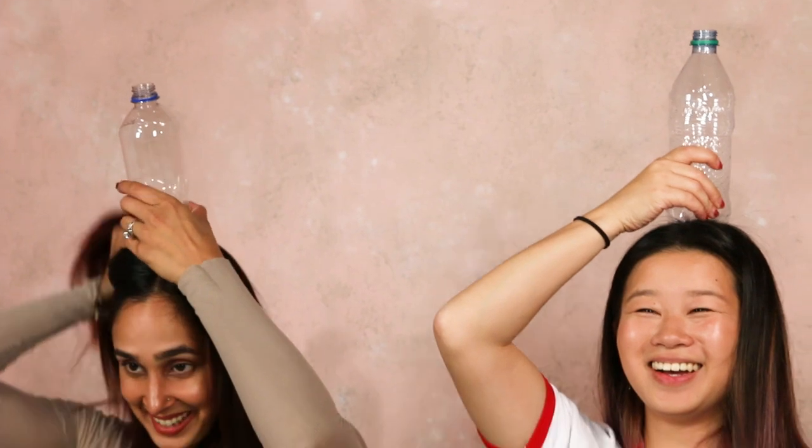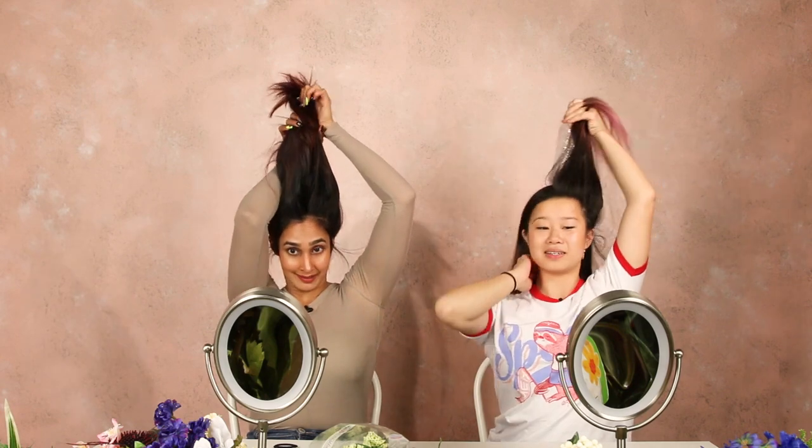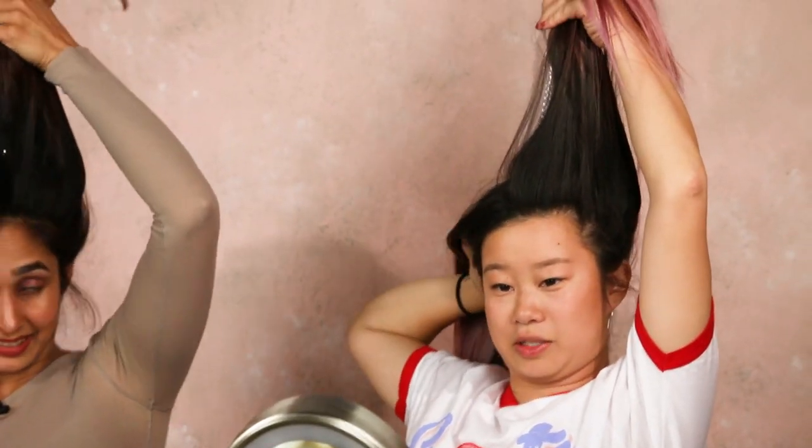How is this gonna stay on my head? She just pulls it over. This is so much harder than I thought it'd be. Do you need help? Should we tag team? Half my hair is falling out at the back. You're much further ahead — I gotta speed up.